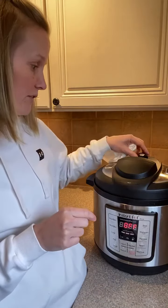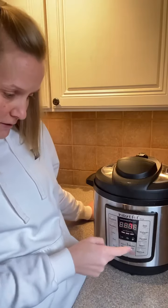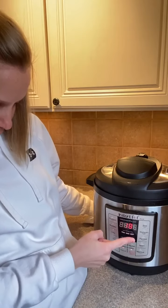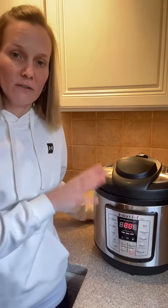Lock it and double check that it's sealed. The valve is pointing down. We want to set it to manual for 20 minutes, so adjust it to 20 and it's going to cook for 20 minutes.